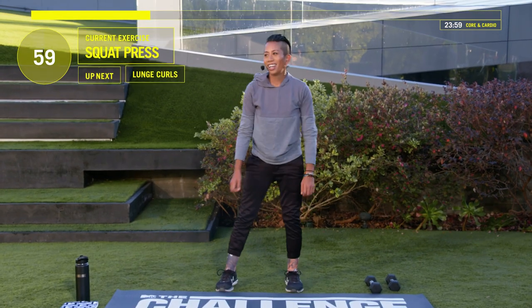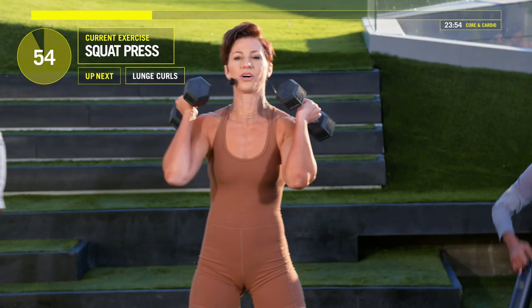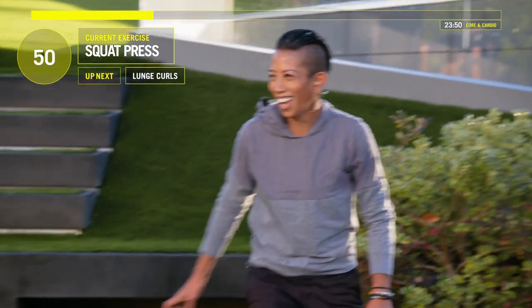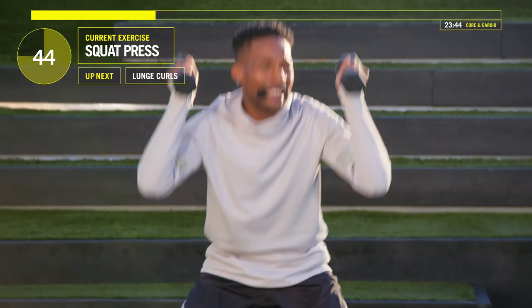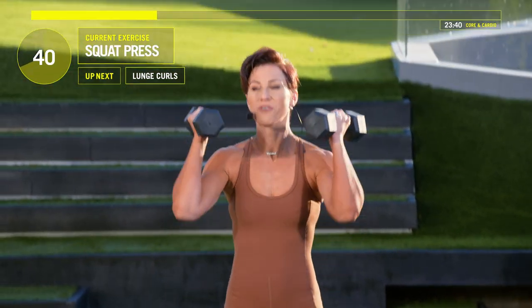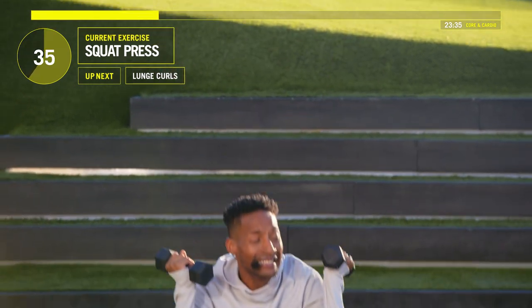Great job, guys. Take a second. Squat and press. Weights on your shoulders. Squat — press those weights up. Sit that ass back, shoot those weights up. We've got 40 seconds. Come on. The key to a perfect set is pushing through the pain.